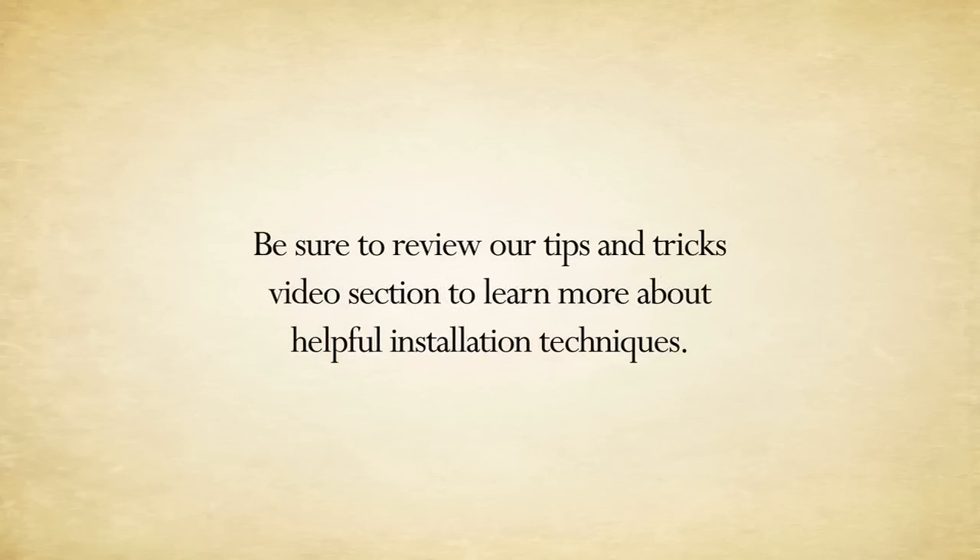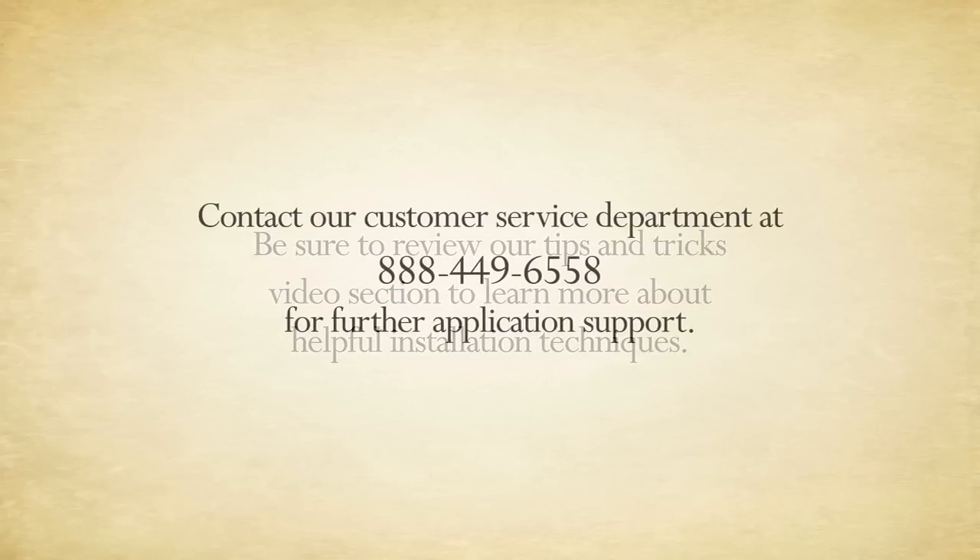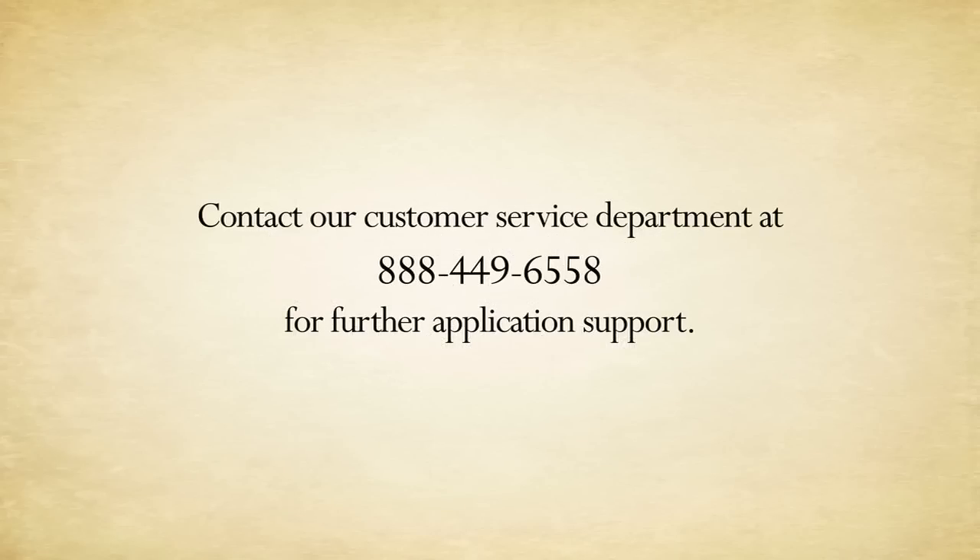Make sure you review our tips and tricks video section to learn more about helpful installation techniques. Contact our customer service department at 888-449-6558 for further application support. Now that you've seen how Mossio graphics are applied and how easy the application process is — maintenance-free — we just want you to go out and enjoy our products and we hope to see you out in the field. Thanks for watching.